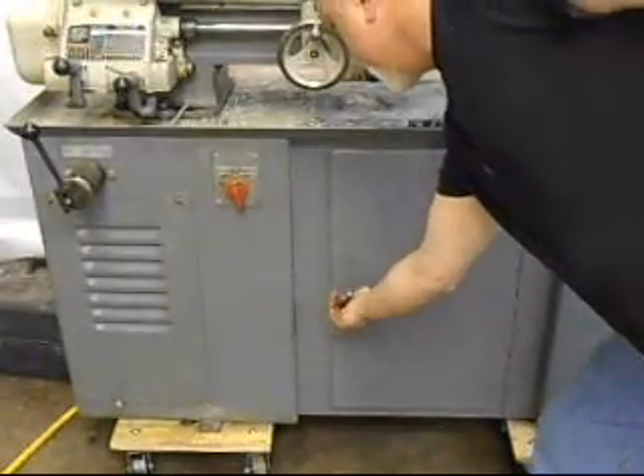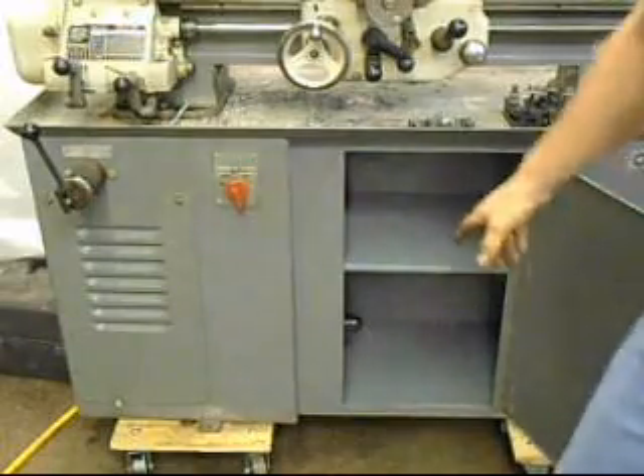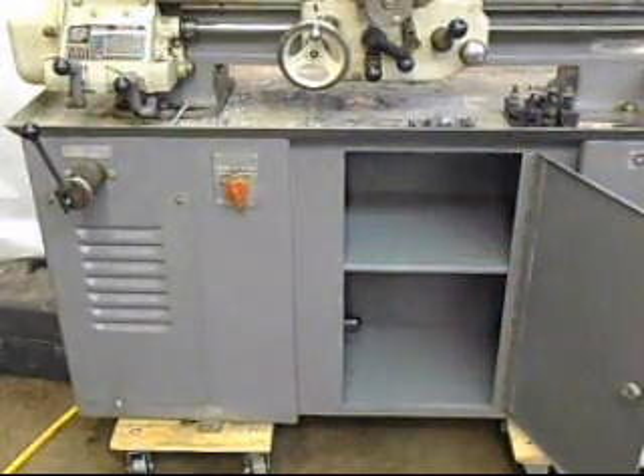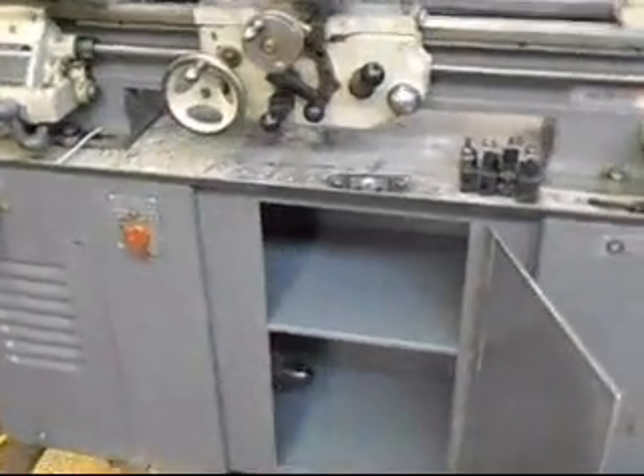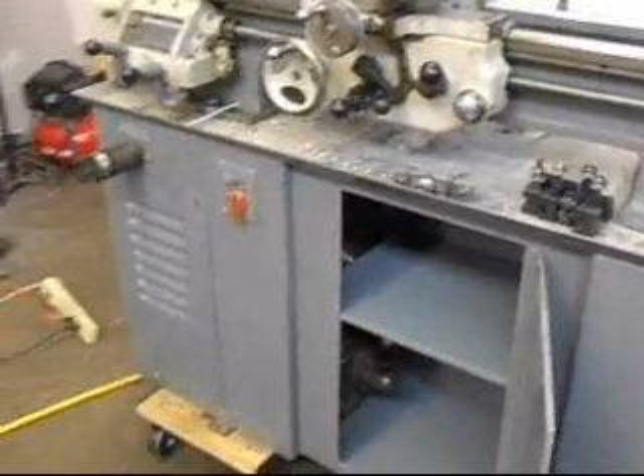The factory cabinets are in good shape. Here's the storage available. It's got the original Delta motor, which is just peeking out there — it's a three-phase motor.